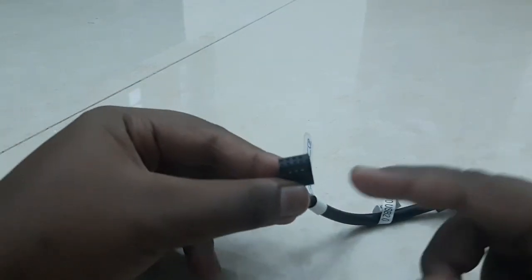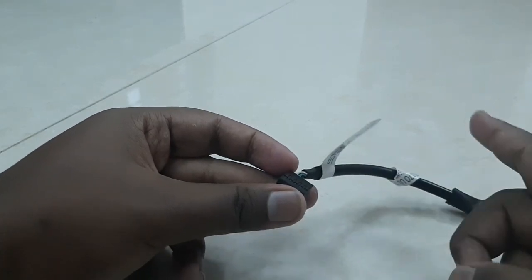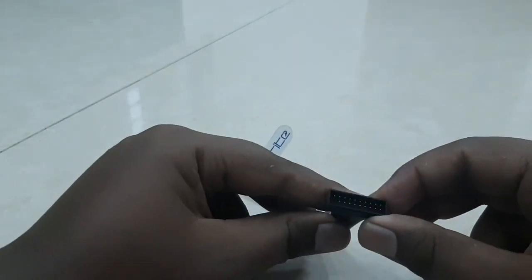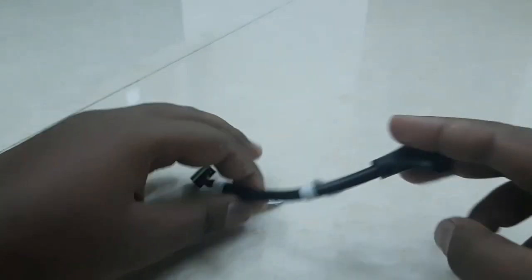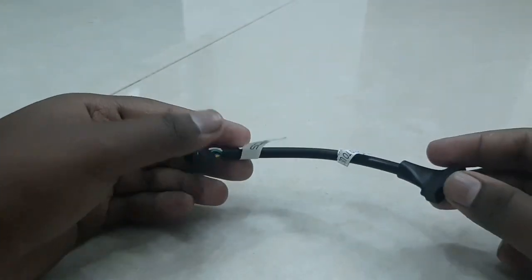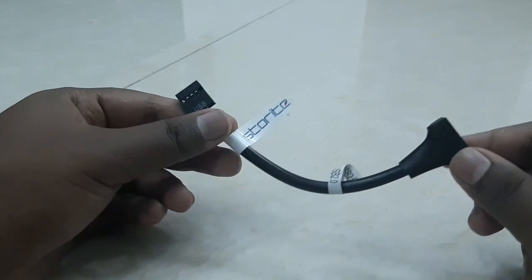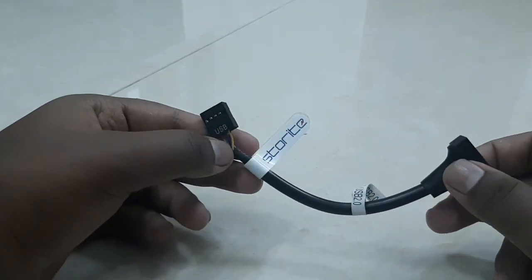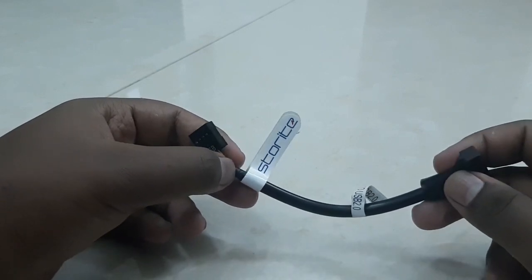What we have here is the traditional USB 2.0 header for the front panel, and we have an adapter for the USB 3.0 jack. I just want to tell you one thing before we install it: don't think you will get USB 3.0 speed from this cable. You can only get USB 2.0 speed.